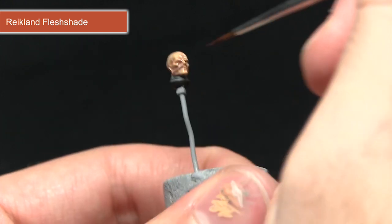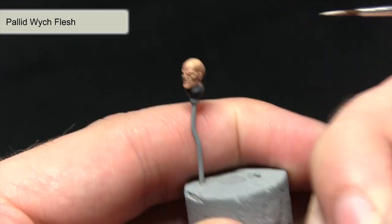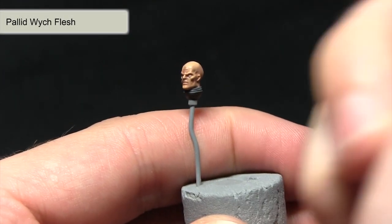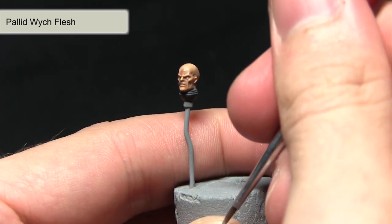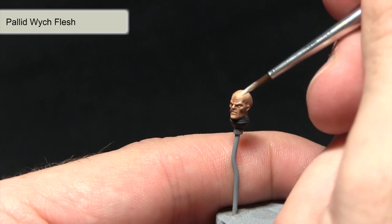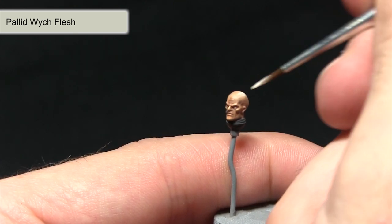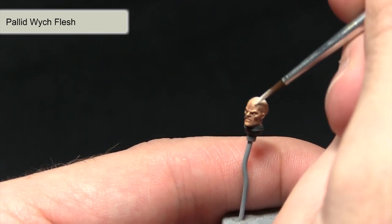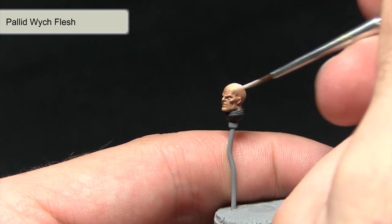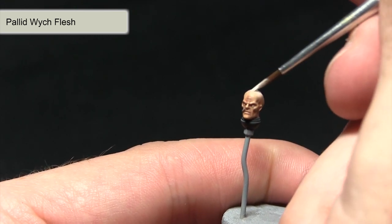The next step is to enhance the bulging head of this 4th generation hybrid. I've mixed Pallid Witch Flesh with roughly equal quantities of Lahmian Medium and I'm applying it over the top of the head. The Lahmian Medium helps it blend very subtly, really enhancing the pallidness of the top of the head. You can also pick out some of the features if you want to enhance the detail further.